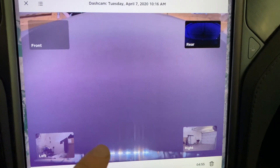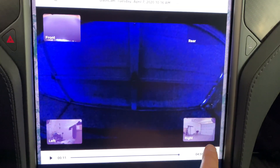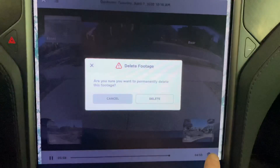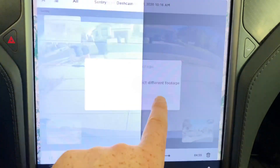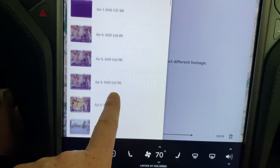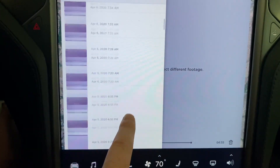Look at this — you can use this tool here to navigate across clips. We can even delete footage. There's a sentry event here. Oh, that's fantastic.